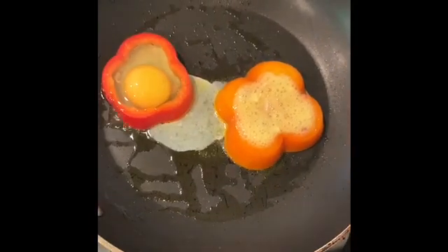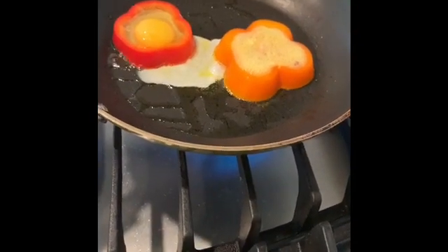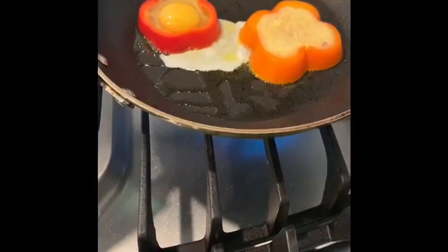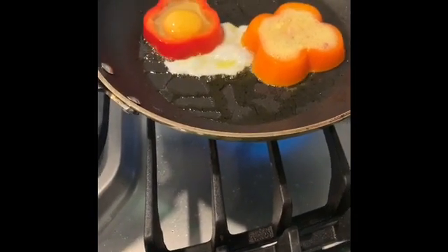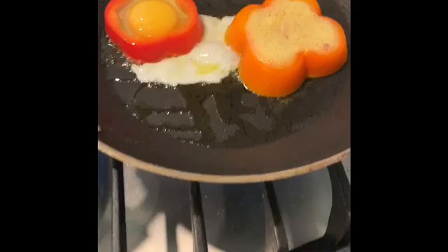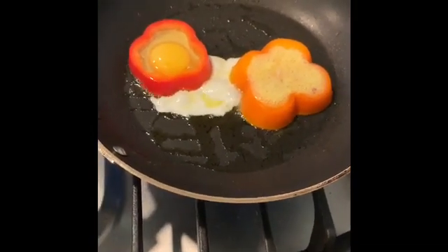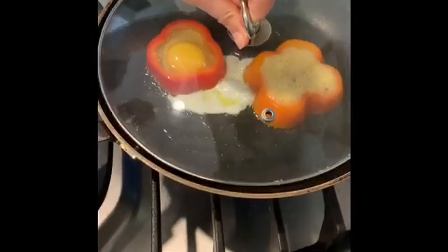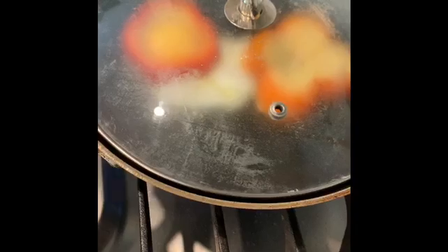We're going to wait a little bit until it cooks, and if you have a lid that will be great — let me find a clear one. See how it's forming? I have a clear lid and we're going to put it on so you can see through how it's cooking. We're going to wait a little bit and then we're going to add some salt to the sunny side up.